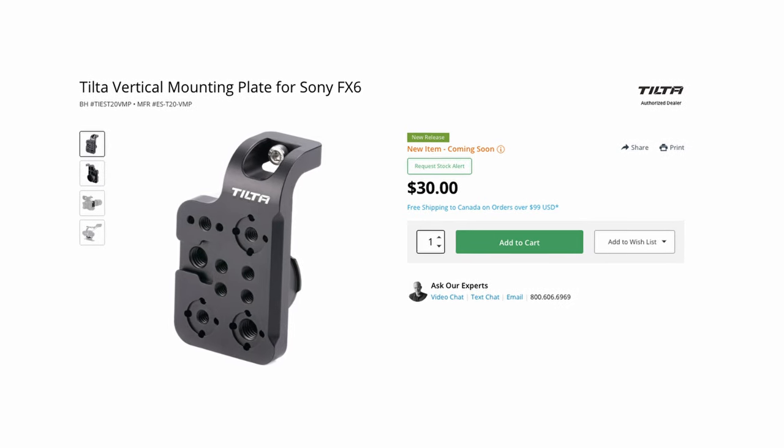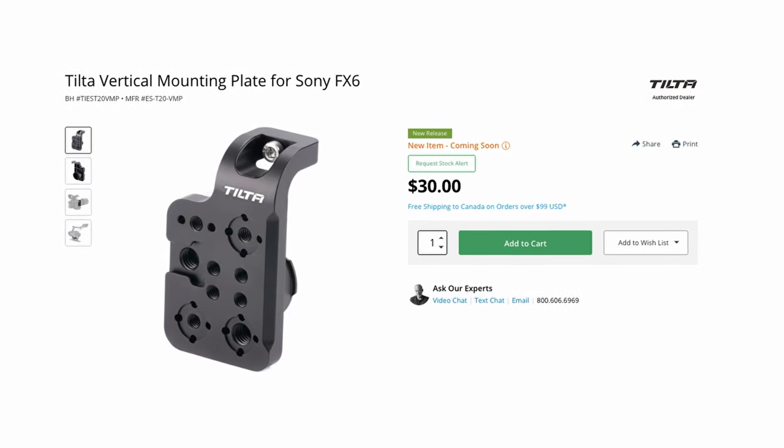What's also really cool about this is you could actually buy this separately. So if you're already somebody that has a Tilta Advance kit, you can click the link down in the description below and just add it to a cage that you already have.